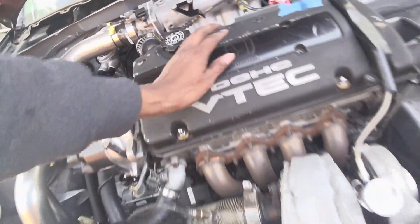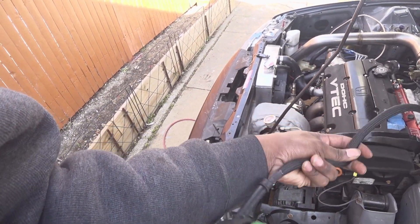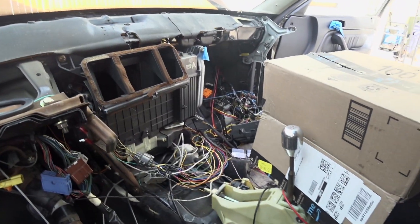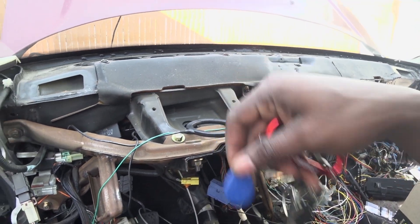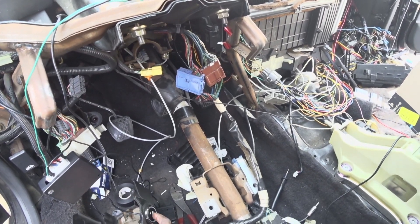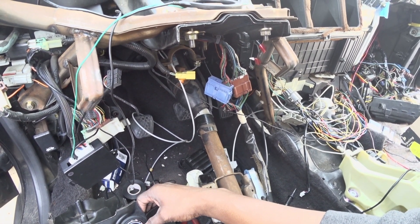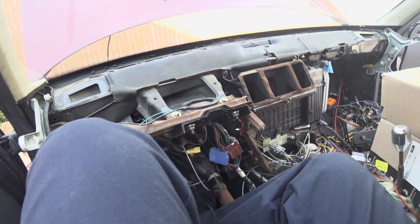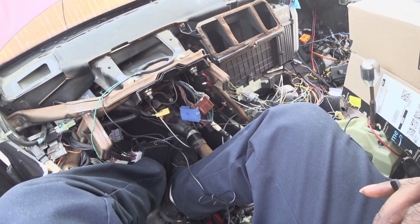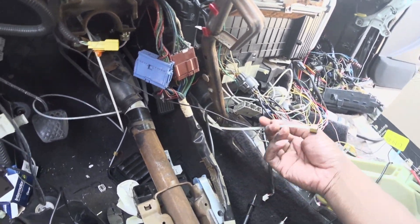I'm going to test it out right now — I don't really need the alternator for this. Okay, so many wires in here. Let's see if this works. There's the oil pressure switch — good thing I remembered that one, it's bitten me all over this car.